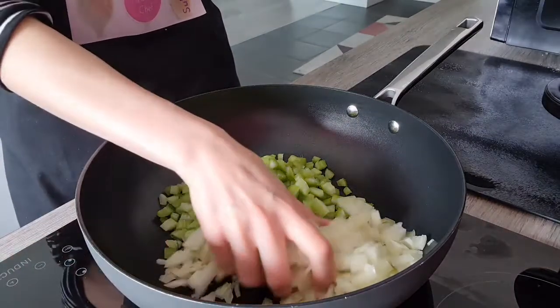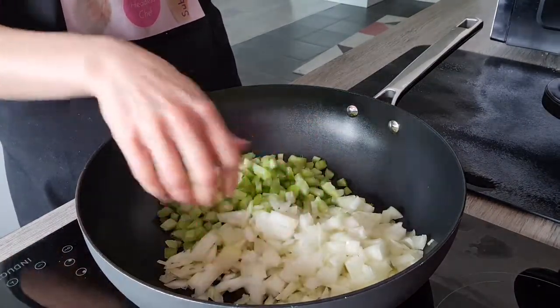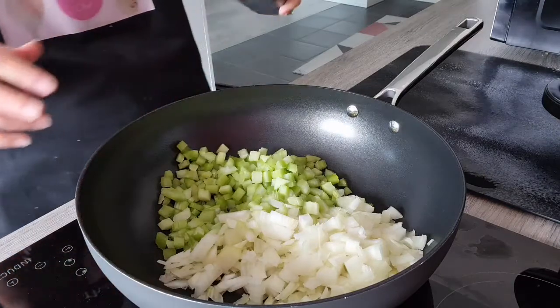We are going to start by cooking our spaghetti first. I've cooked 500 grams of good quality spaghetti and I'm going to leave this to cool down completely. To make the sauce, I've chopped two onions quite finely and about four celery sticks.